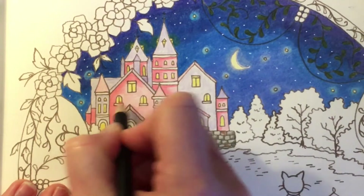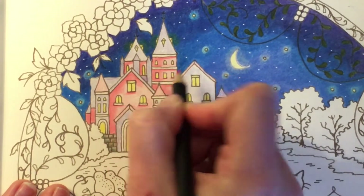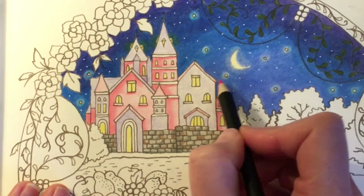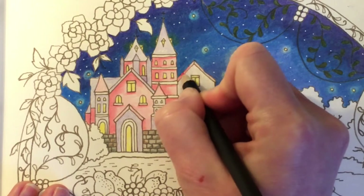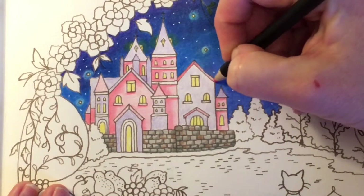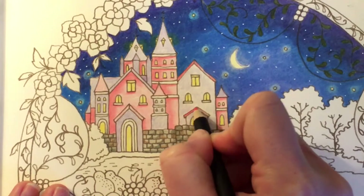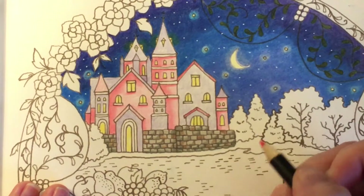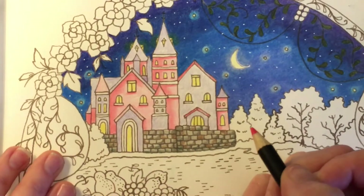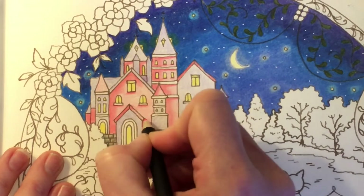I'm just going to add a little bit of shade underneath the windows. Now for the pink roofs — the light would be hitting this side, so I'm going to darken up all of this side of the roof, then just slightly take it down and lift the pressure off, and do a little bit on the bottom edge as well. I'm going to darken up all of that and then the top and the bottom. This one would be darker on this edge. This one we'll do all dark, and then a little bit of dark on the top and bottom.